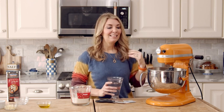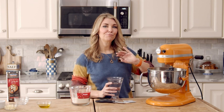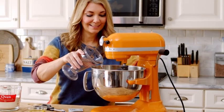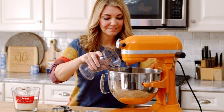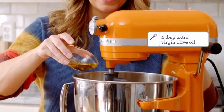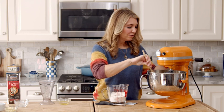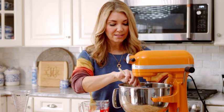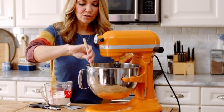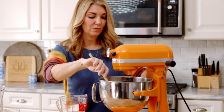Now we're going to add some warm water — you want it slightly like bath water, a little warmer than what you would want for bath water — because you need it to be warm to wake up the yeast. We're going to add the water to the stand mixer while it's running, and then stream in the olive oil once all the water is in the bowl. You're going to have a little bit of flour that sticks to the side, so you'll need to scrape that down in between mixing. Once your dough starts to come together, slowly add the rest of the flour.